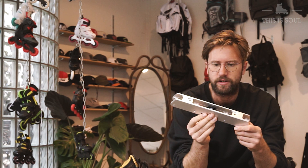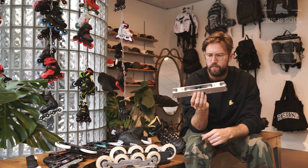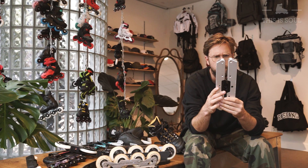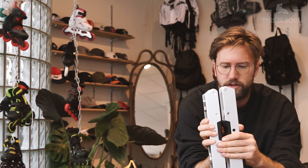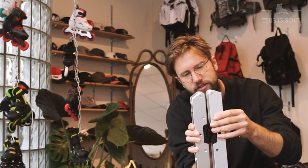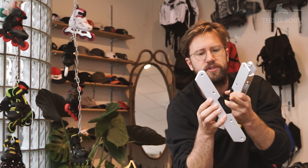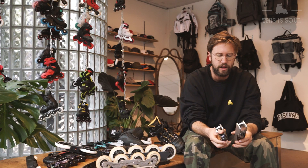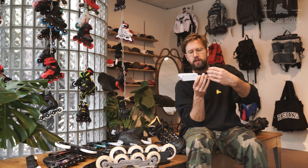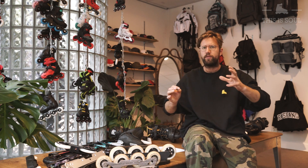Not all aggressive frames are plastic though — there's a resurgence of metal frames within aggressive skating. For example, this Fresh Sola equipment frame just came out with a new version. There's a trend in aggressive skating for bigger wheels, but the middle wheels still need to be small. The new Sola frame has bigger wheels on the outside and smaller wheels on the inside, so the inner wheels are further from the center groove, giving more space to grind. If you want a really high-tech aggressive inline skate frame right now, pick one with bigger outer wheels, smaller inner wheels, and a big groove.